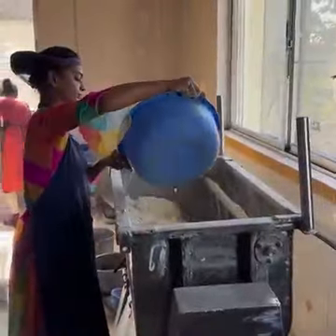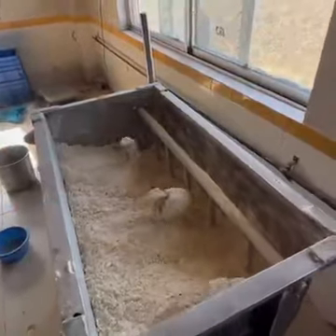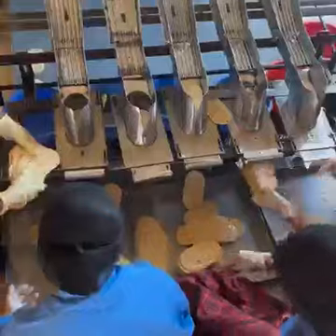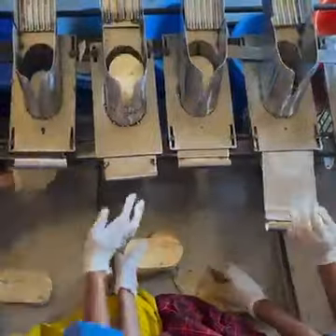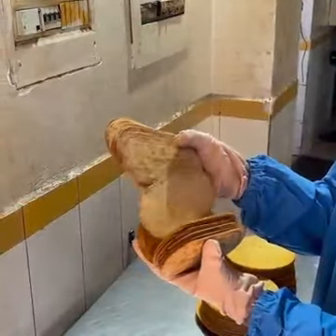We mix everything and every dough is done through the process of flour. We add dough mixing and this is our secret process. After mixing the dough, we shape it. After working on the dough, we create a final roasting.